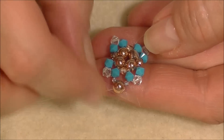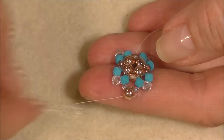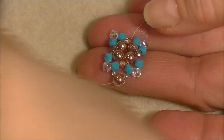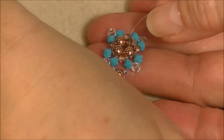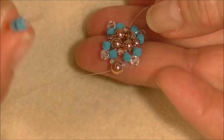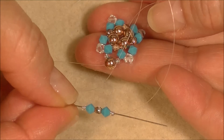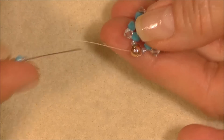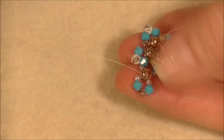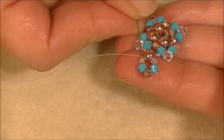Pop up into the top hole of the round duo. Now we need to make the beginning of our next unit so it'll all be connected. Pick up an 11-0, a color A crystal, a three-millimeter fire polish, a color A crystal, and an 11-0. Coming out of this side of your round duo, go into the opposite side and pull. Then sew up into the 11-0 and the four-millimeter bicone crystal to start your next unit.